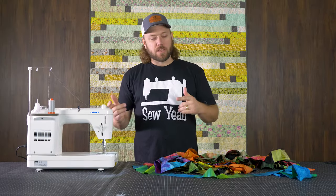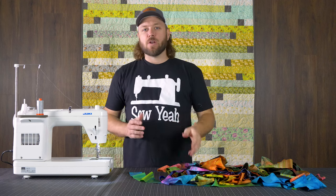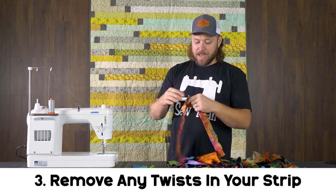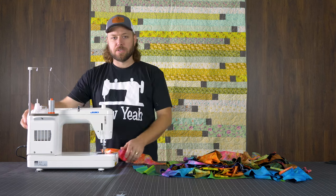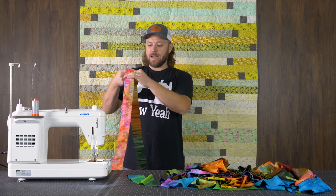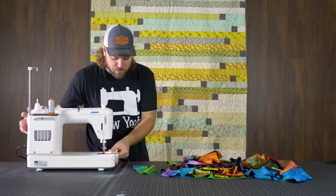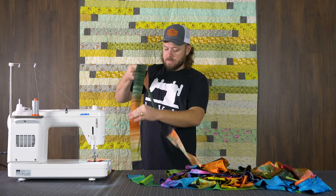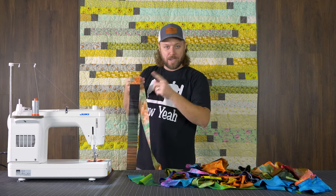At this point you should have a big giant set of strips that are sewn together. The most important thing about the next step is that you want to make sure you don't have your strips twisted. An easy way to do that is to put a wonder clip on the end just to show where your end is, then put it underneath the presser foot of the machine and put the needle down. From here, just pull it out onto the floor, making sure you're not getting any twists in it. Pull it out like this and you can see that everything is in line.